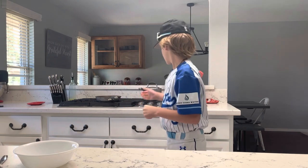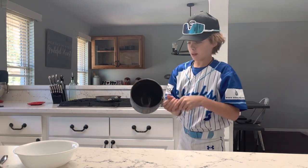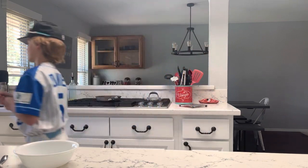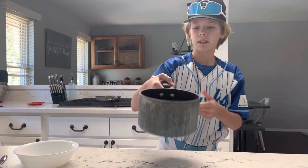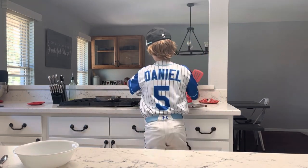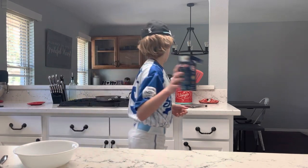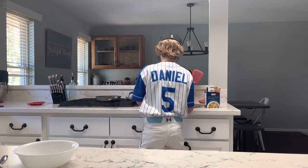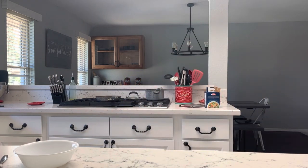Let's make my dish of orzo and spinach. First, fill your pot up about halfway, then get your orzo. Put this water to the boil at high and add salt and pepper.